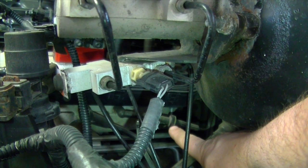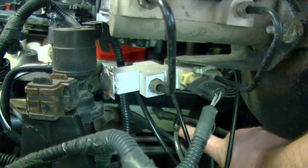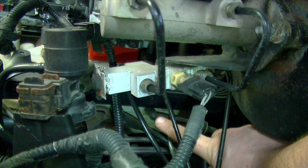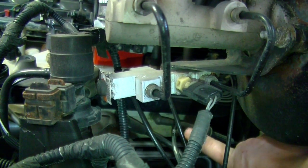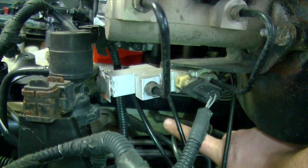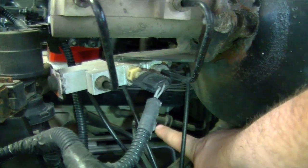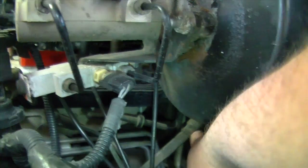It's possible that this check valve could be blocked and not allowing vacuum to go through. This boot may have actually come off, but if that were the case you'd probably have an engine code saying your engine's running lean. You could have holes in the line from this section here, but if any part of the line from the check valve to your intake manifold is damaged, you would have an engine code saying your engine's running lean because you're getting unmetered air into your system. So providing that's not the case, you have to rule that out. From the check valve back, we're going to assume that's where the leak is.